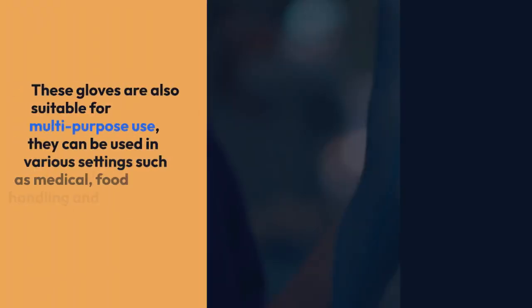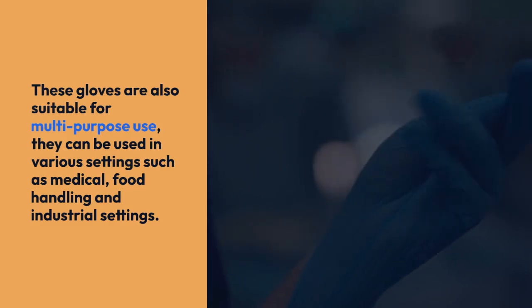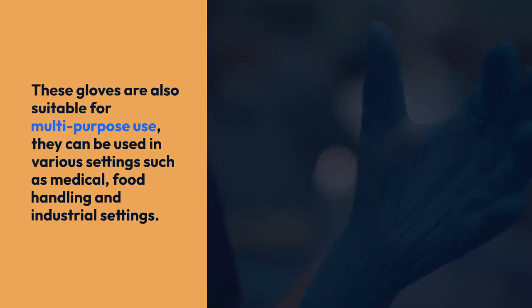These gloves are powder-free, latex-free, and protein-free. This makes them a great option for those with allergies or sensitivities to these materials.